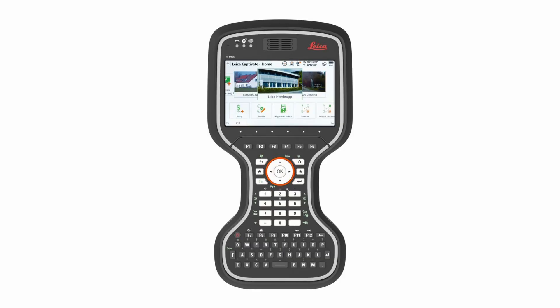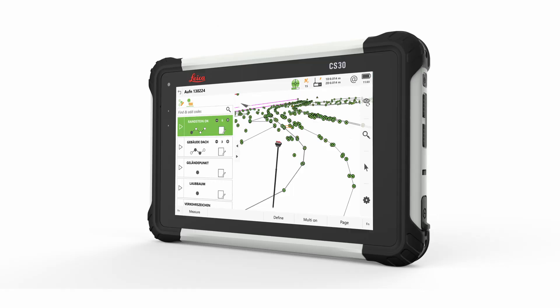We're here to talk about a bit of a hot topic in the survey industry — the difference between using a physical keyboard out in the field, the Leica CS20 is a good example of that, and a touchscreen for data entry and survey software. So I have Alex here with me and we're going to talk about our preferences.